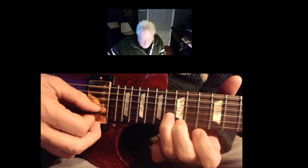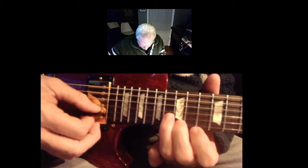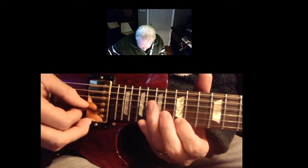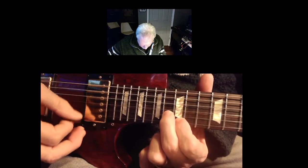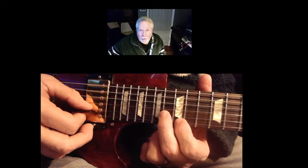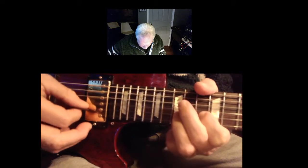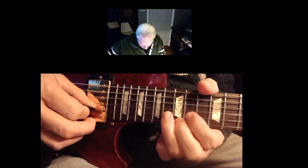And then you go back to the first solo. You play the same fingering here — you can use either finger, but I think it's best to use the first two fingers here. And instead of bending it, you just hit them. So the rhythm goes down — bop, bop, bop, bop, bop bop, bop.